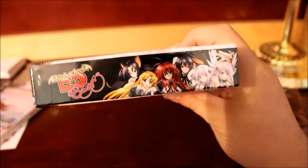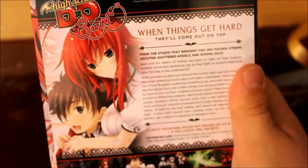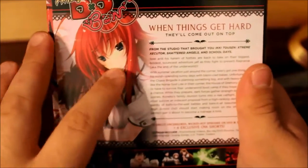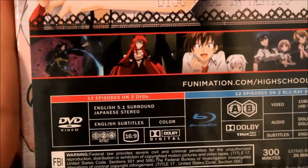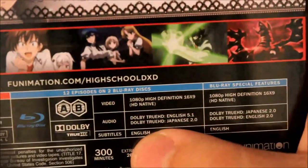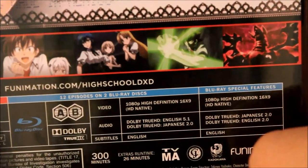Here's the front. Here's the top — this is the limited edition. And here we have Koneko's sister on the spine, and Rias. I do have Season 1 and Season 2's limited editions. This is Rias and Issei, and this is pretty much artwork from the light novel.